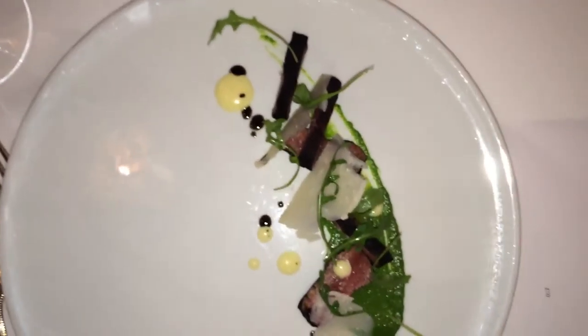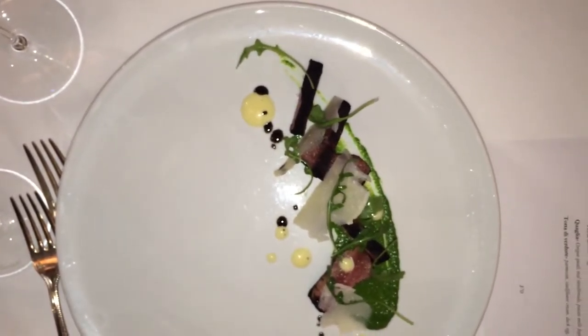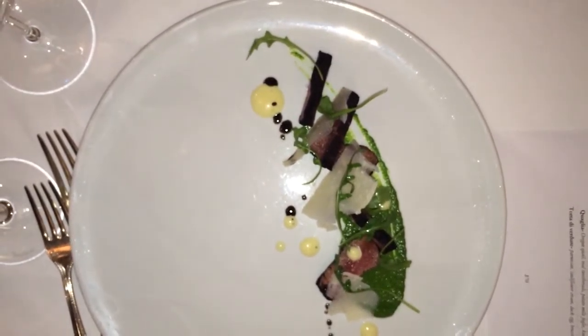The steak tagliata translates to sliced steak, and it's traditionally like the steak salad with arugula, lemon juice, olive oil, and parmesan. So that's what we serve it with.